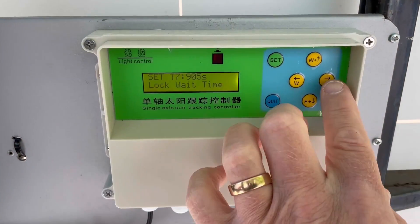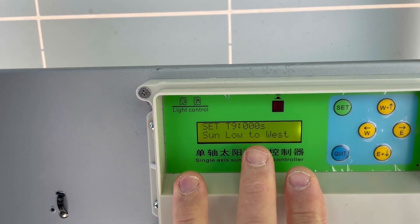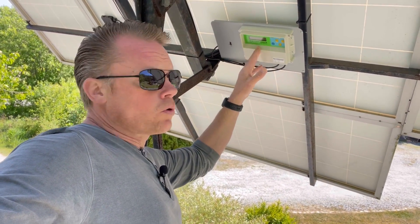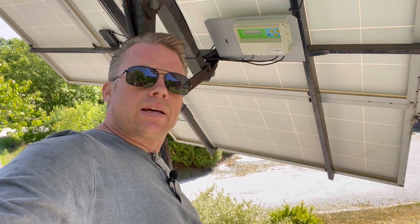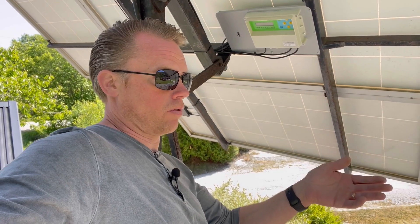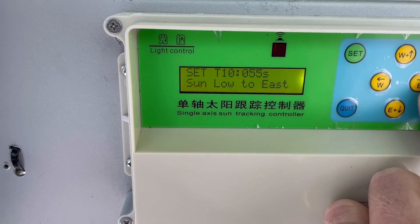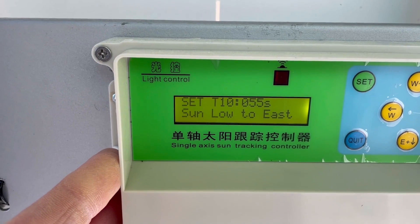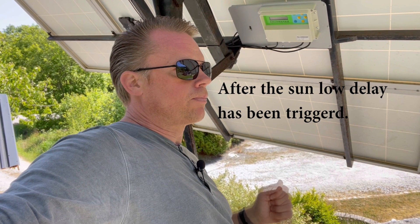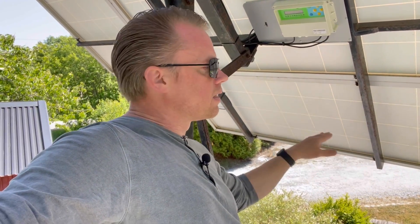The next option is 'sun low to the west,' which was a little confusing to me. I initially set it to 50 seconds, thinking it meant the tracker goes to a low west position — but actually it means the tracker will travel back to the west when the Sun has gone down. Since I want it to return east after sunset, I moved to the next menu item, 'sun low to east,' and set that to 55 seconds — meaning it takes about 55 seconds to travel back to the neutral position.